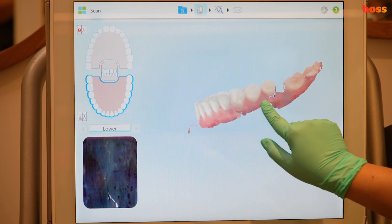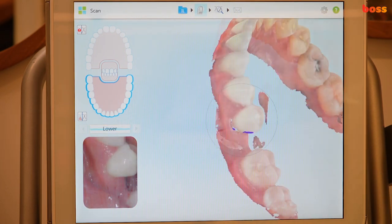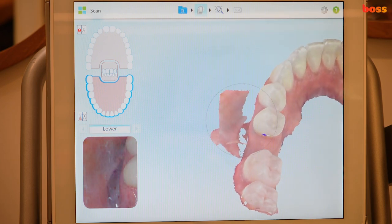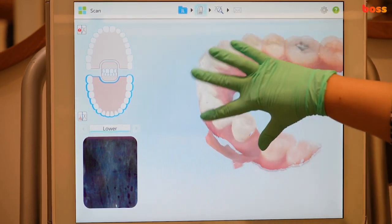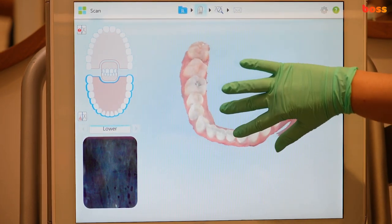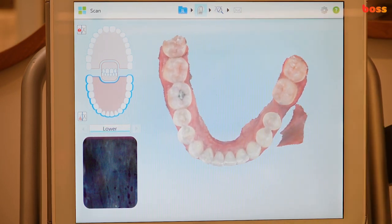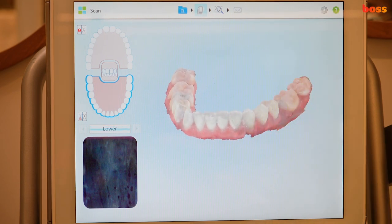Make sure you have about one millimeter of gingiva across all the teeth if you're doing aligners or retainers. Any blue areas around the edentulous space — try to fill them as best as possible. You don't need to worry about excess soft tissue as it gets removed in processing. We've got a nice lower arch done.